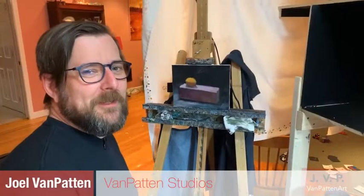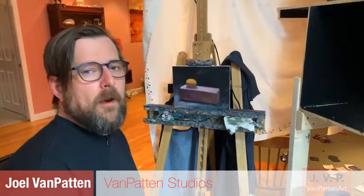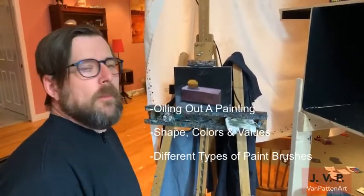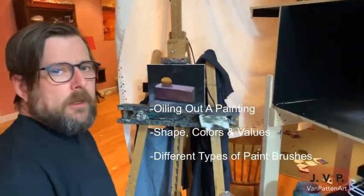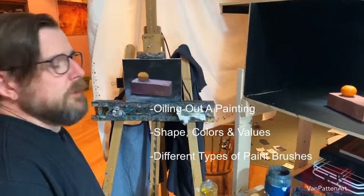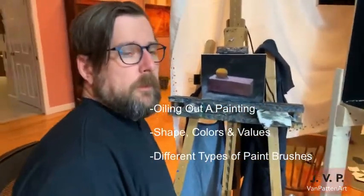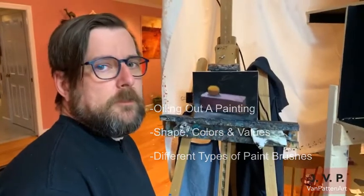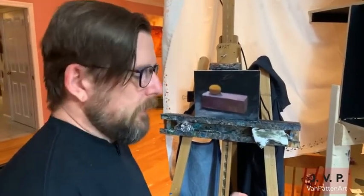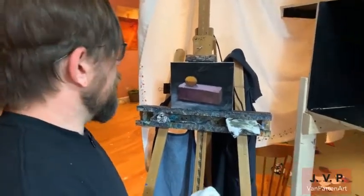Good evening, welcome back to the live painting demonstration. Tonight I'm going to be talking about how to oil out a painting. We're going to continue working on the brick and orange from last week. Tonight we're going to be working on shape, color, and value. I'm also going to talk a little bit later about different types of brushes — we could do a whole show just on brushes.